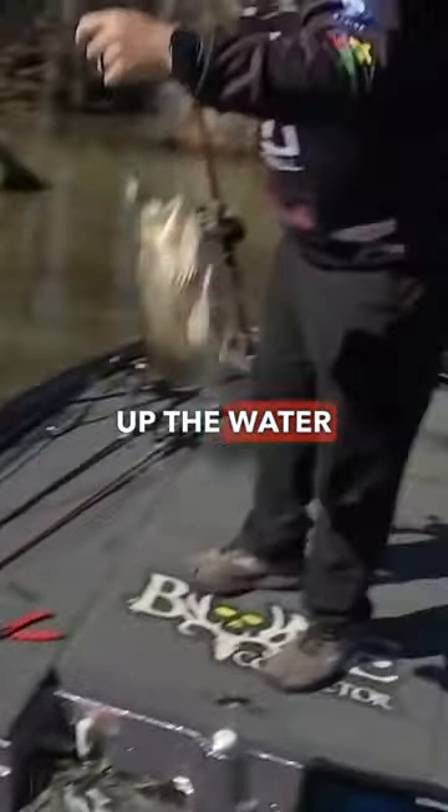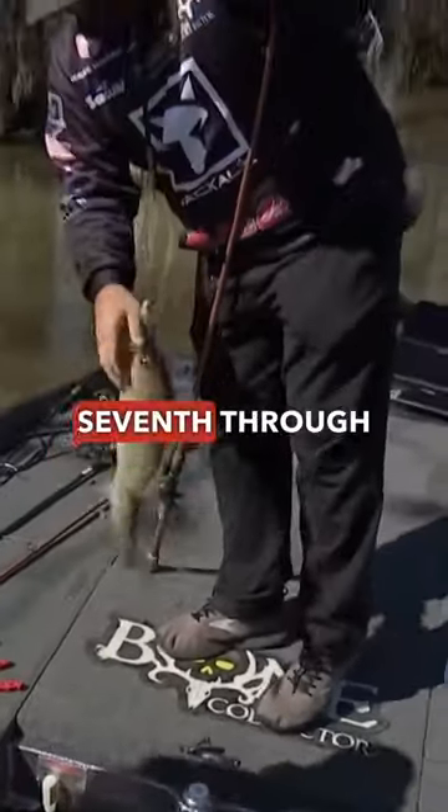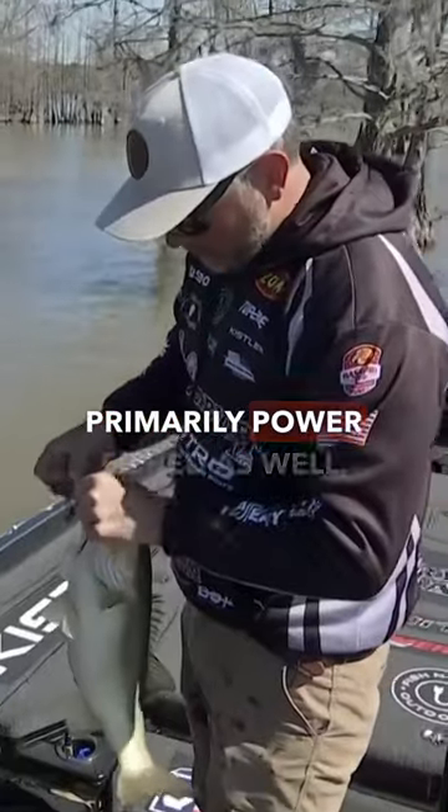All the guys were tearing up the water with it, and the rest of the guys — 7th through 10th — primarily power fished as well.